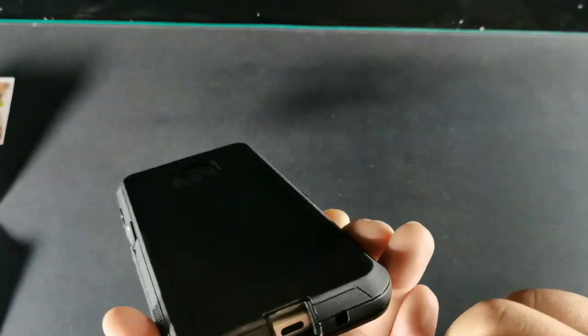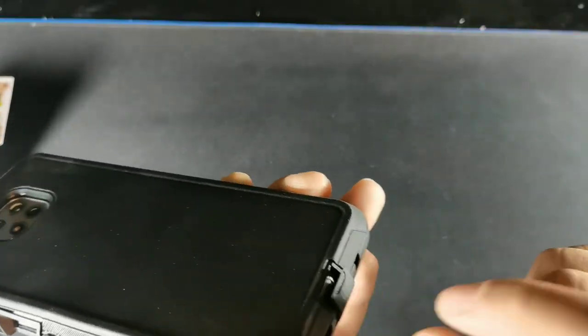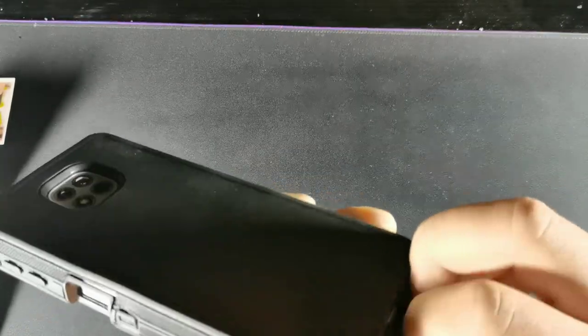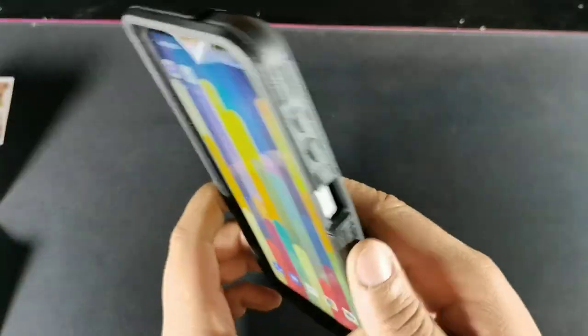All the buttons you can get to, and you can even get to your USB-C charging port right here. You can cover it up right there and lock it in — there's that little groove where you can pop that in to kind of protect it.